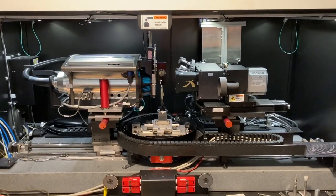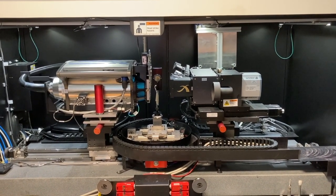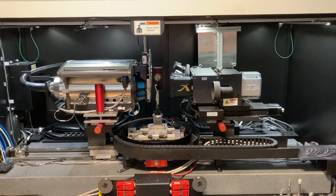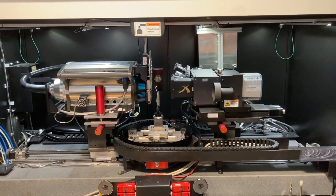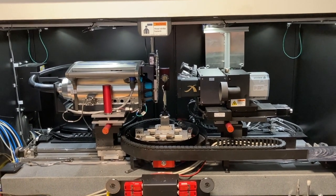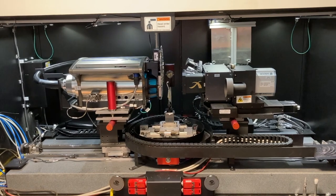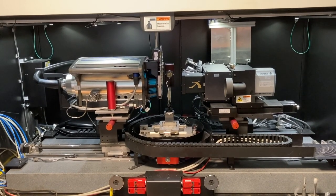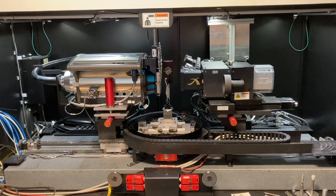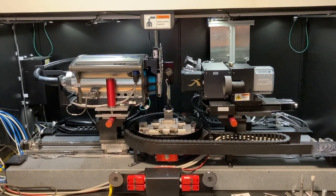Inside this machine we have an X-ray generator which goes up to 160 kilovolts, and then we have a CCD camera with microscope optics allowing us to zoom in on our samples. The samples sit on the stage in the middle between the X-ray source and the detector, and we also have the possibility to do in-situ tests facilitated by the cable chain at the bottom.